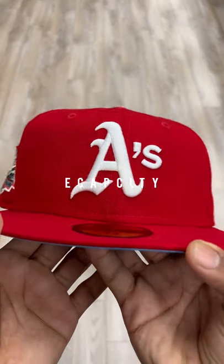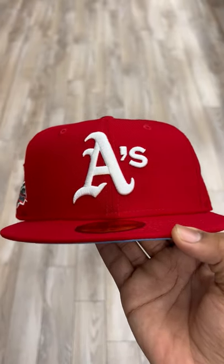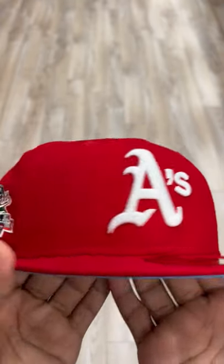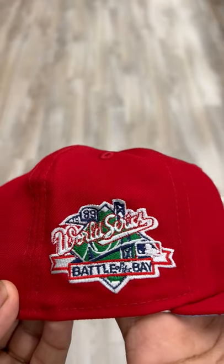What's going on guys, Jason from Ecap City here. We got this really dope Oakland A's in red — the red really makes the logo pop out. It comes with the 1989 Battle of the Bay World Series side patch.